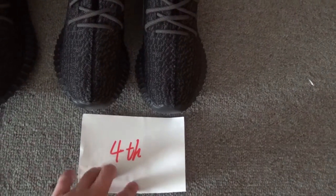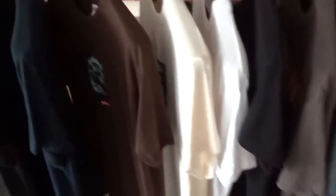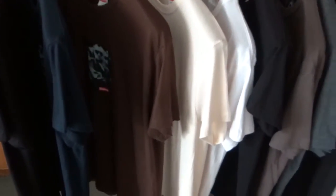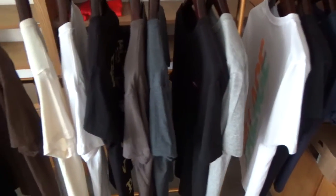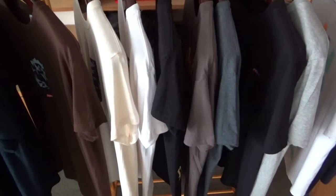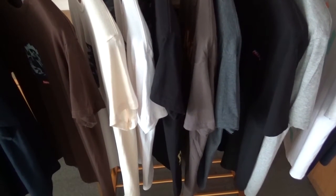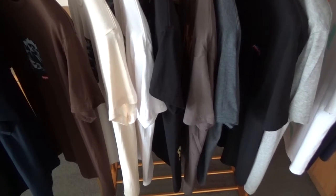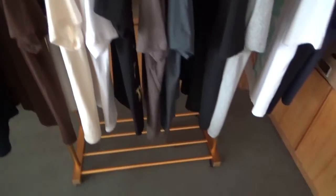Before that, I want to show you some t-shirts. Our website has a big promotion: buy shoes to get a free t-shirt. Buy one pair and you'll get one piece; buy two pairs and you'll get three pieces. More pairs, more free t-shirts. Okay, let's come to the shoes.